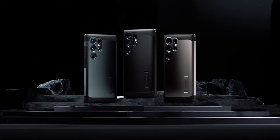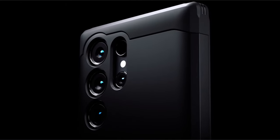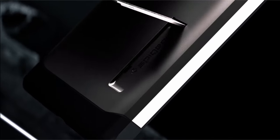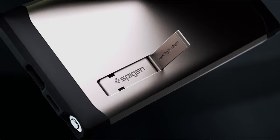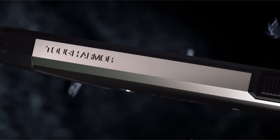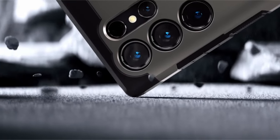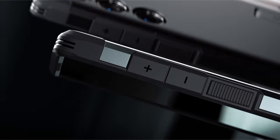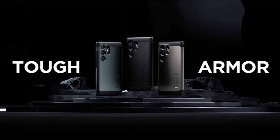Moreover, the device supports wireless charging and is MagSafe accessory compatible, offering seamless and convenient functionality. With compatibility extending to the S Pen, wireless charging, and PowerShare, it caters to a versatile range of user needs. Whether it's durability, hands-free convenience, or compatibility with cutting-edge accessories, this device brings a comprehensive and resilient solution to the table.